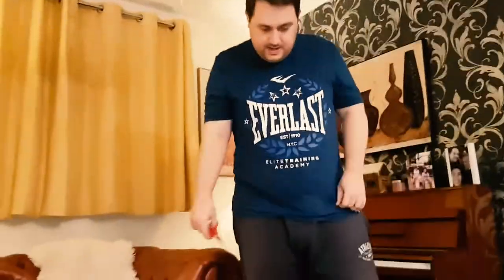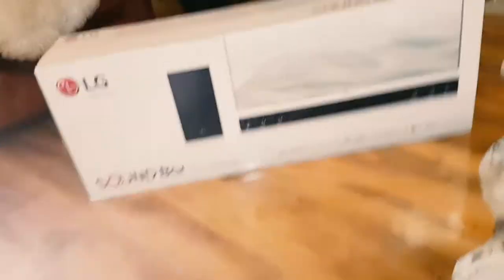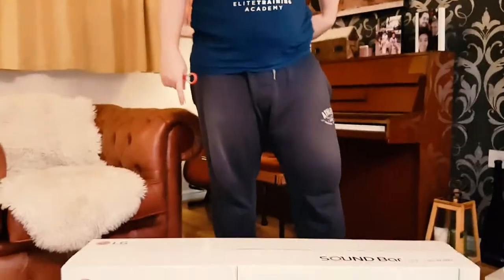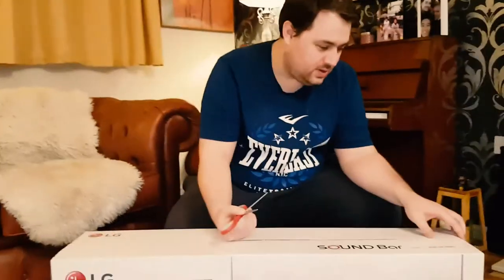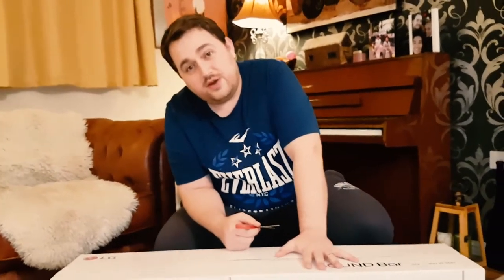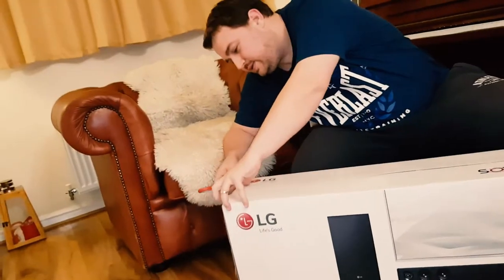Welcome to my unboxing and installation video for my new LG soundbar SJ3, 300 watts, wireless soundbar and wireless subwoofer. I've got the scissors here to open the box. I bought this today — it's Black Friday — so I got a good deal. I bought it from Curry's for £129, so let's open it up and see what's inside.